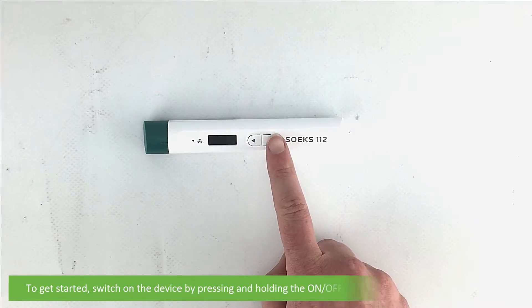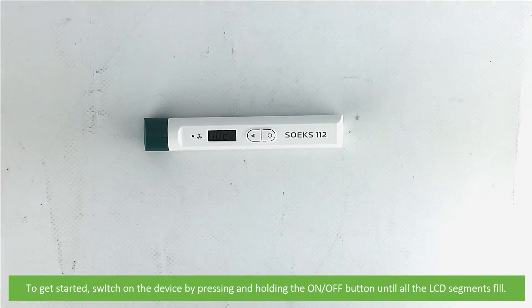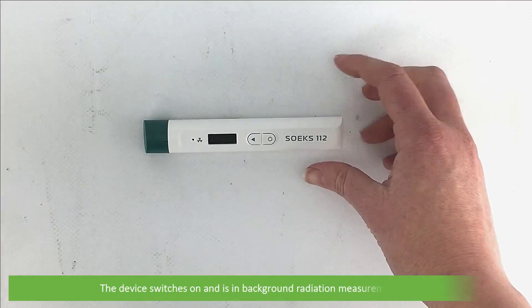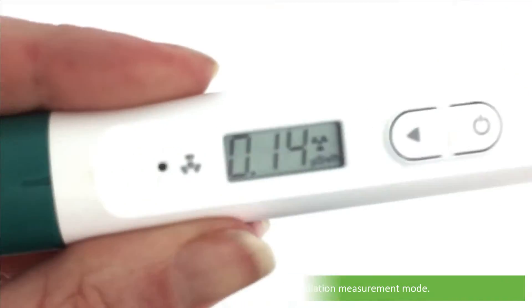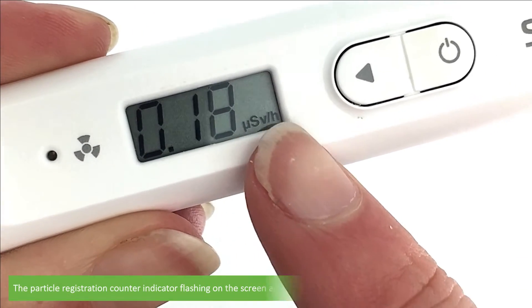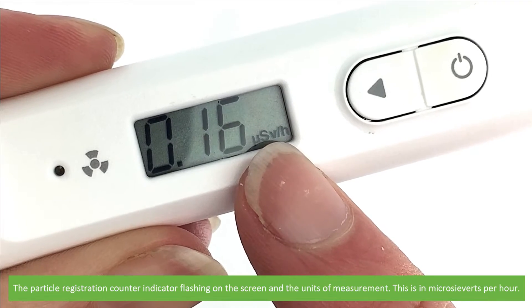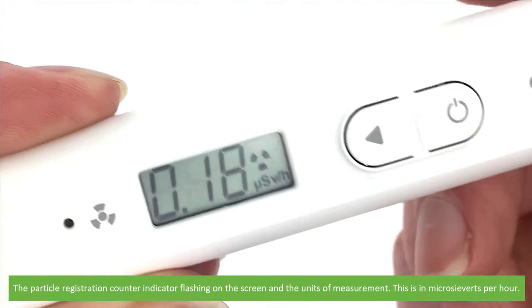To get started, switch on the device by pressing and holding the on-off button until all the LCD segments fill. The device switches on and is in background radiation measurement mode. In this mode we can see the current background radiation value, the particle registration counter indicator flashing on the screen, and the units of measurement — microsieverts per hour.